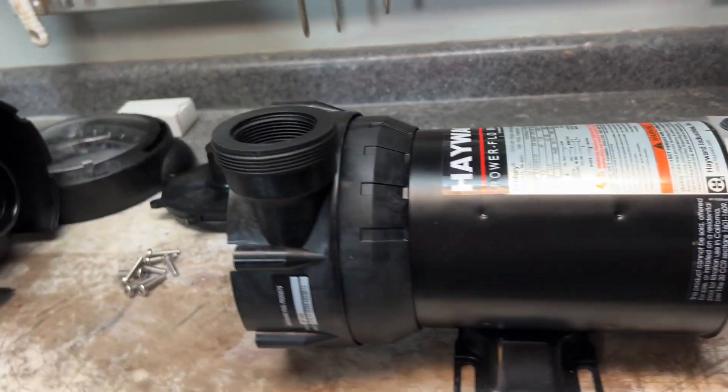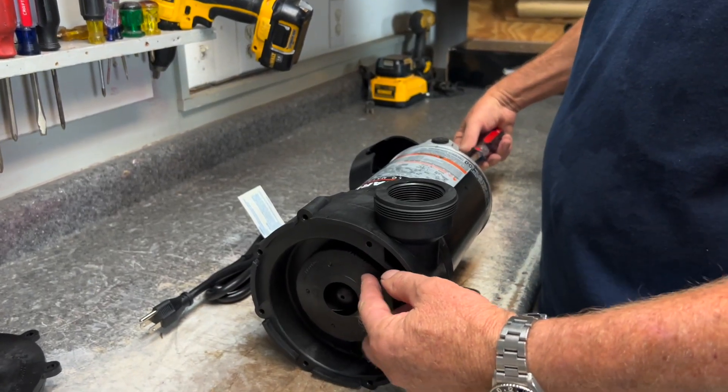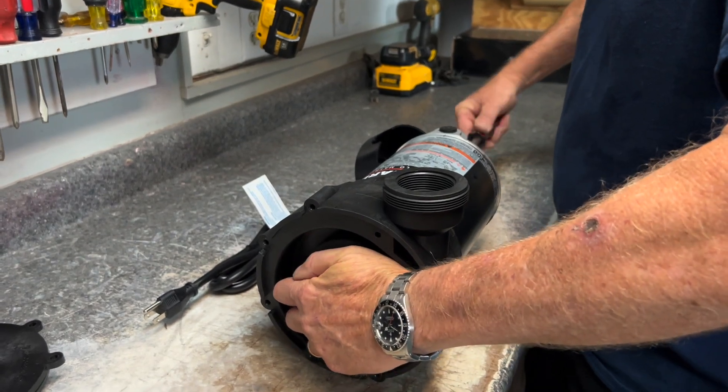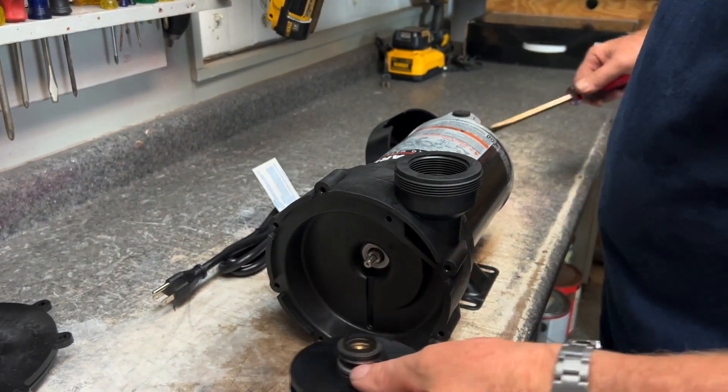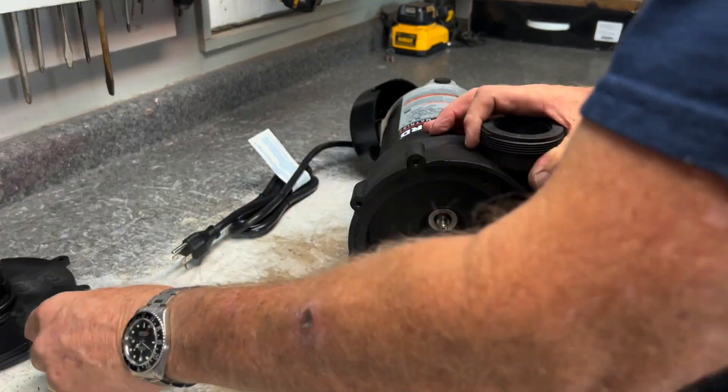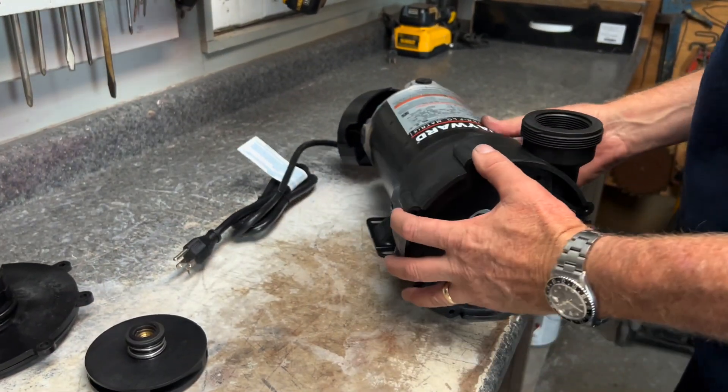I'm going to take our flathead screwdriver and stick it in that slot so we can lock it in place. Then we're going to go to the front of the pump and just grab the impeller and turn it — and she'll unscrew. We've got the impeller off.